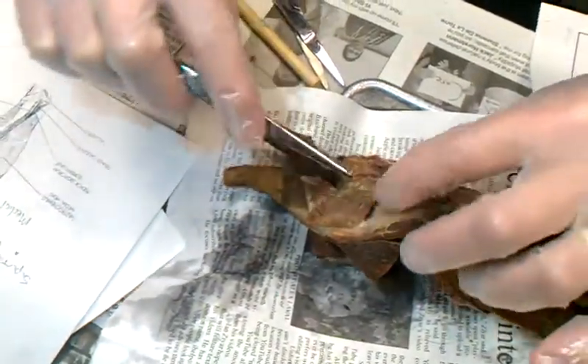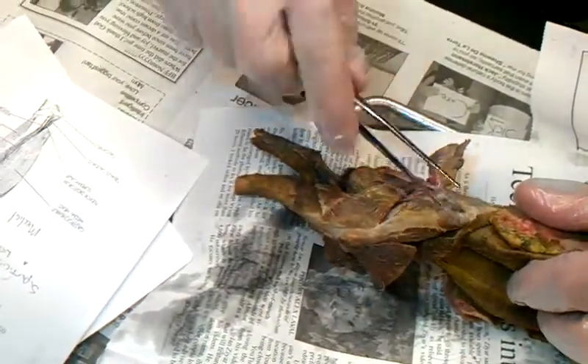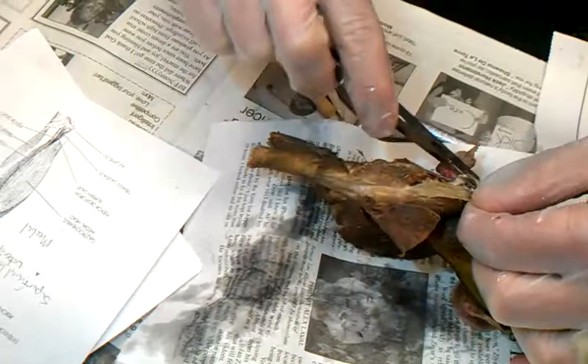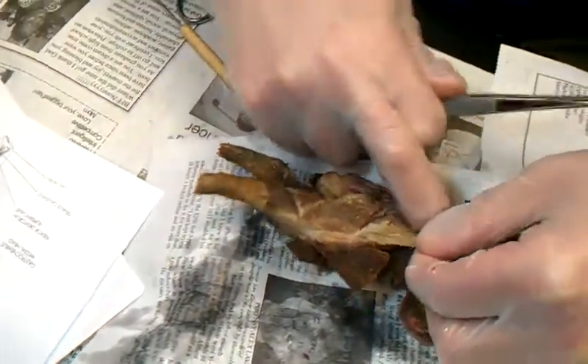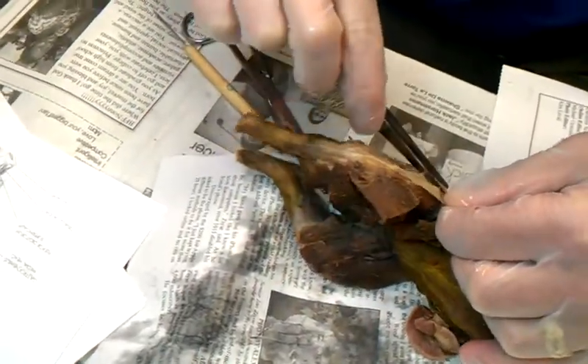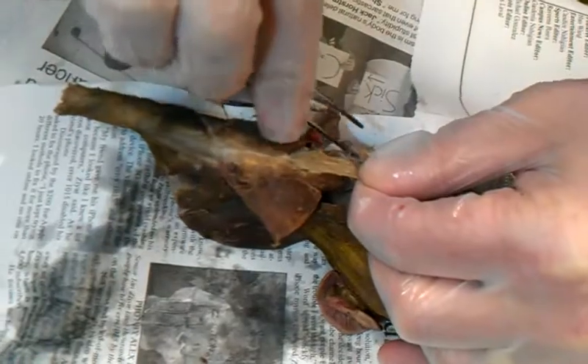So once you've moved that out of the way and you've got the tensor fasciae latae out of the way for the most part — did you guys get in there? Almost in there. So I'm just going to force my way in there again. And so you need the glute. The outer glute is called the what? Gluteus maximus.